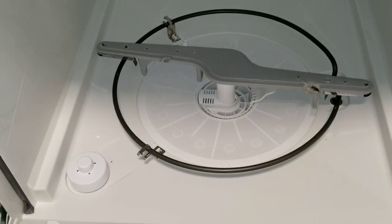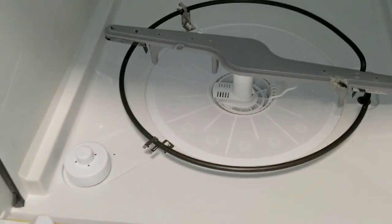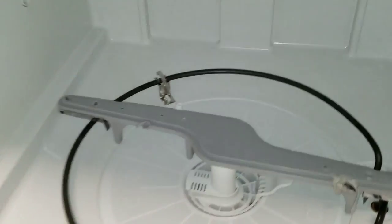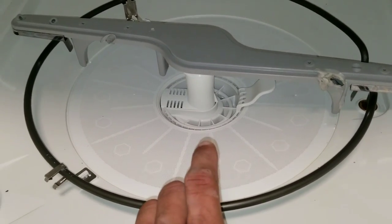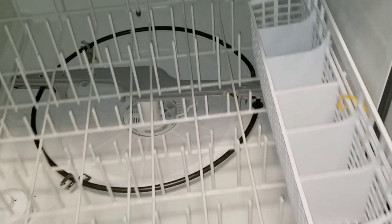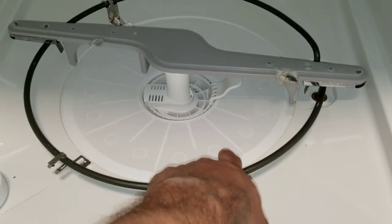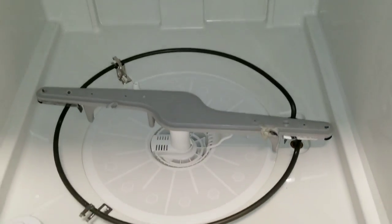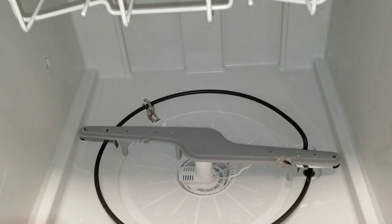What happens is a lot of times the tenant doesn't realize if they have a plastic spoon or a bottle, and during the cycle it shoots the water up and then falls down — it'll actually hit this bottom part right here and start to melt. The resident is completely unaware because they have their basket and all the dishes covering it, so they can't see what's going on underneath. If you remove that, you'll often find a plastic spoon, fork, or bottle that fell and hit the heating element while it was on its cycle, causing the plastic to melt, smell, and produce all the smoke coming out of the dishwasher.